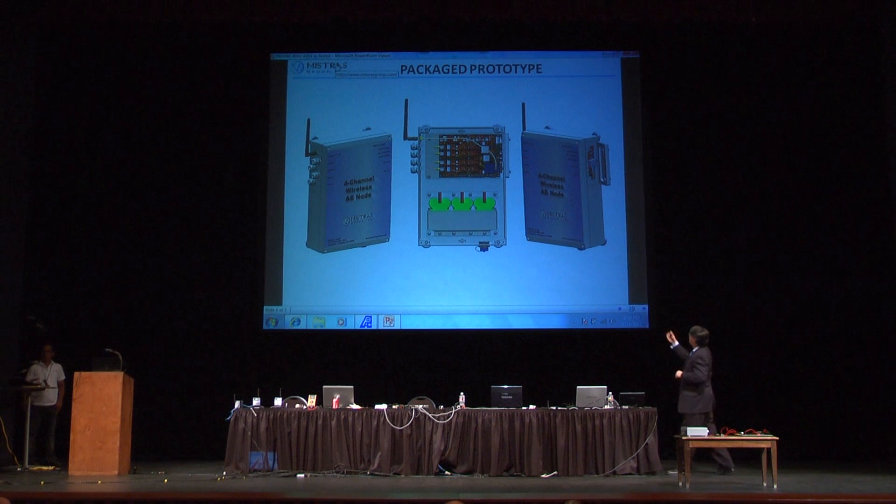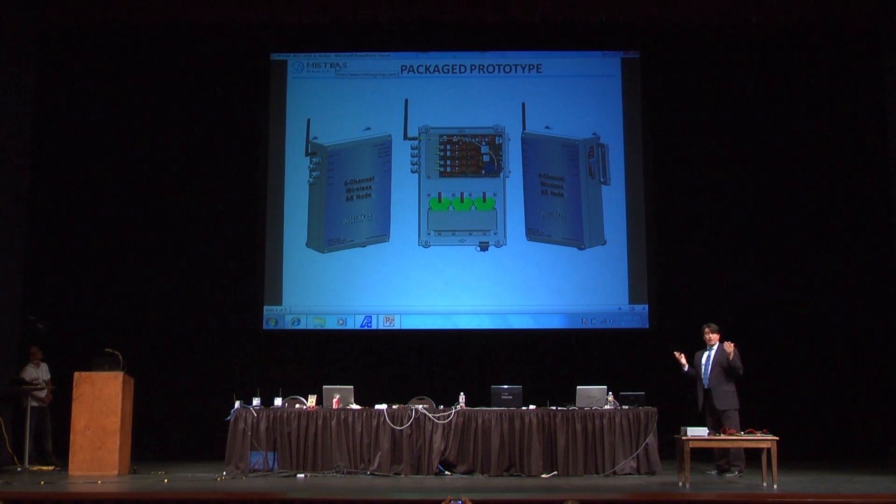This is a picture of the package. You can change to different types of batteries in order to have anywhere from three days with only rechargeable batteries to ten months with non-rechargeable batteries — and continuous operation if you have some sort of energy harvesting connected to this.